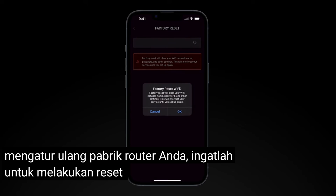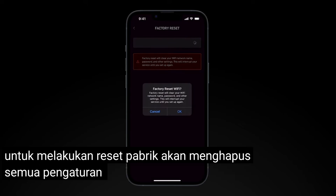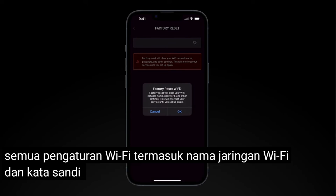Keep in mind, performing a factory reset will remove all Wi-Fi settings, including your Wi-Fi network name and password.